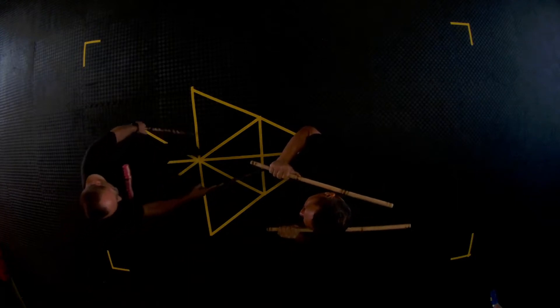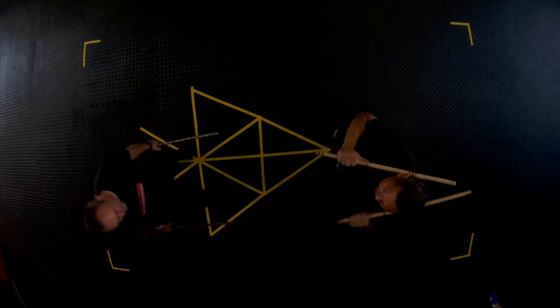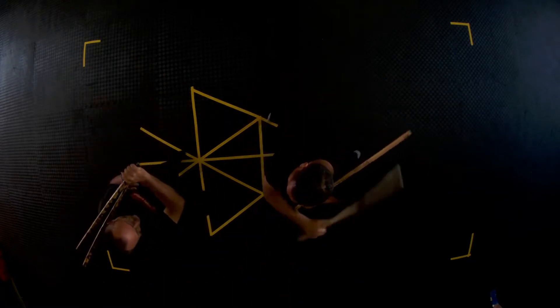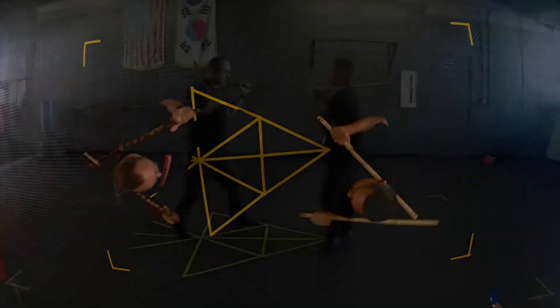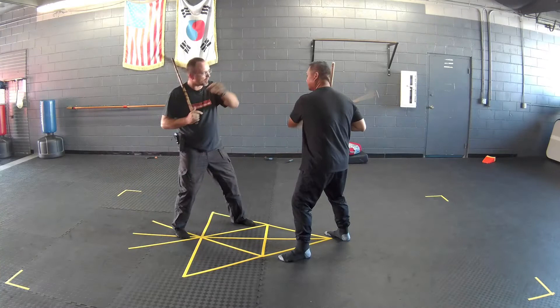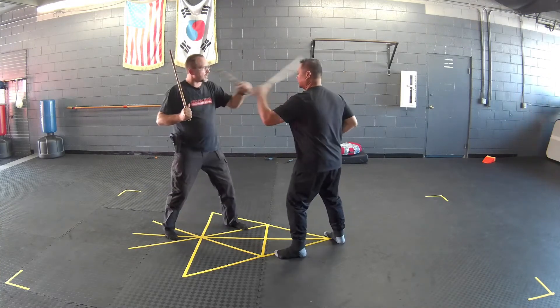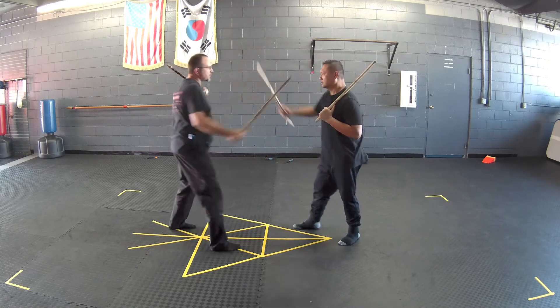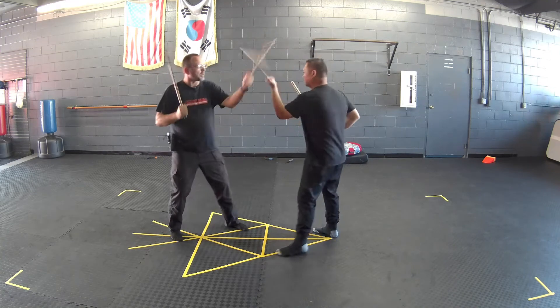Basically we're going to be moving right and left. Step back behind the point and step right. Now give me an angle one, then you're going to chamber by your head and angle two. Step back to apex, step left, one, two — we're just doing high, high. So high, high, high, high. Now we're just going to warm up with that, get used to moving laterally.